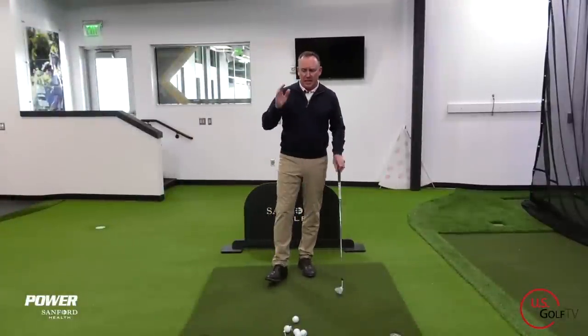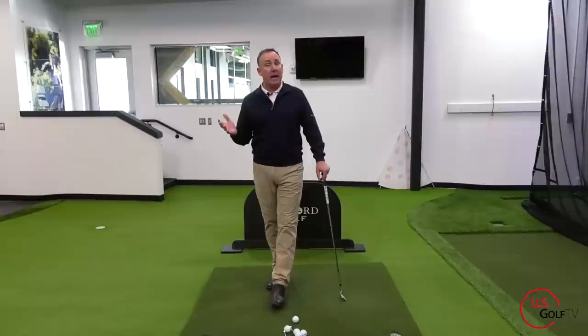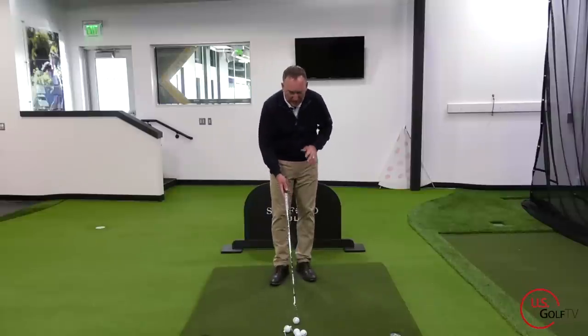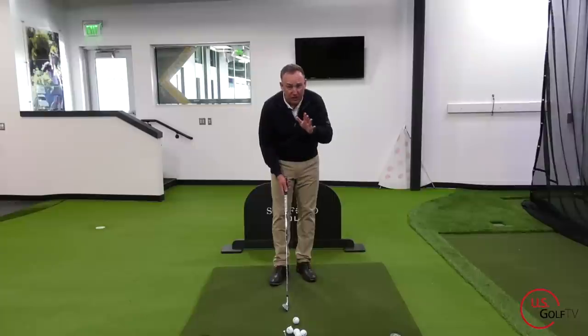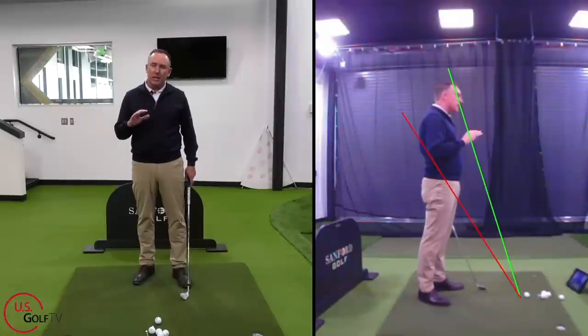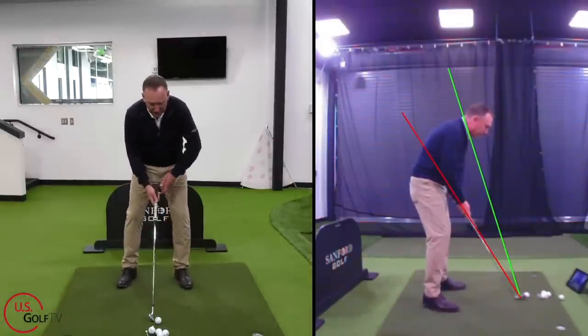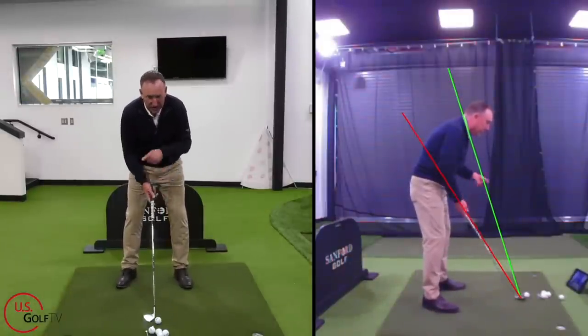The first thing we're going to talk about is what I like to call the vertical line. Most traditional instruction we see today is not bad instruction, but it's instruction that's basically built around what some of the best players in the world do. I'm set up here using my live view — it gives automatic, instant feedback. In the setup, I've got a red line and a green line.